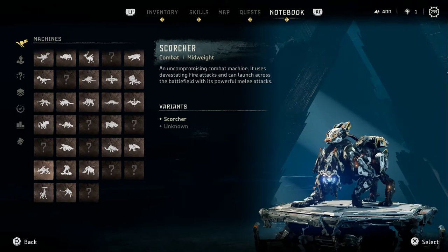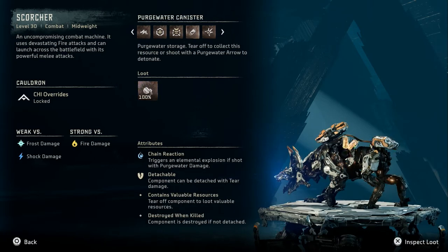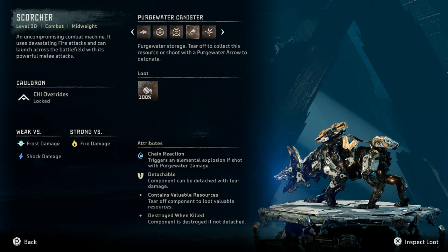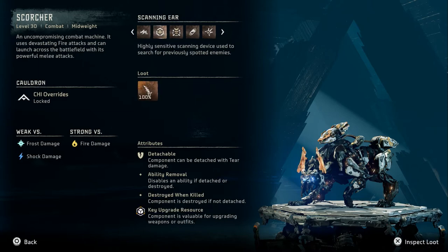It's got like bat ears. It has a highly sensitive scanning device — that's super cool. Reinforced power source. Leave intact to add loot to the carcass, tear off to collect the resource, or shoot with a purge water arrow. It's used to launch mines that explode on proximity — sick.